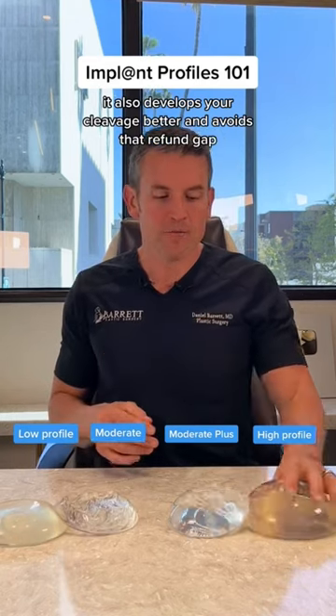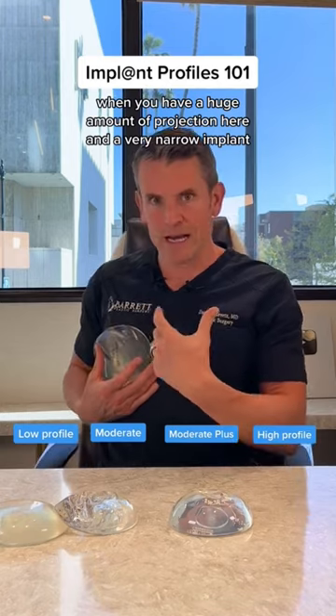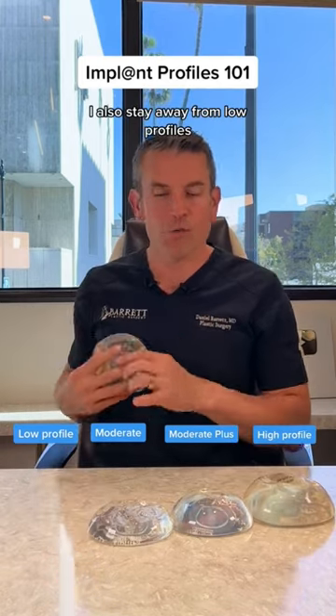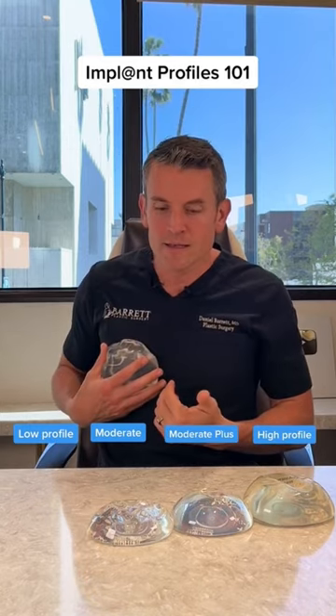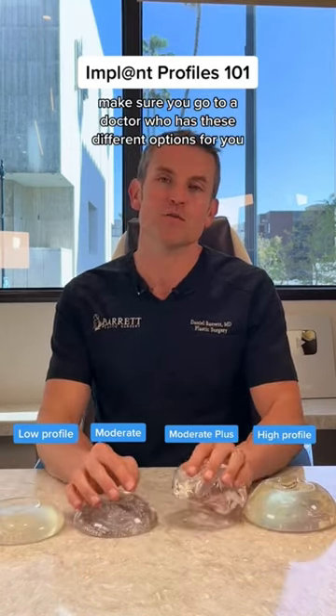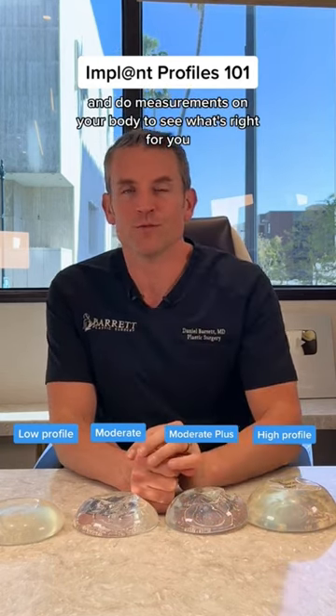It also develops your cleavage better and avoids that refund gap when you have a huge amount of projection and a very narrow implant. I also stay away from low profiles because they tend to look a little bit too flat and too wide. Bottom line is make sure you go to a doctor who has these different options for you and can explain the differences and do measurements on your body to see what's right for you. Thanks for watching.